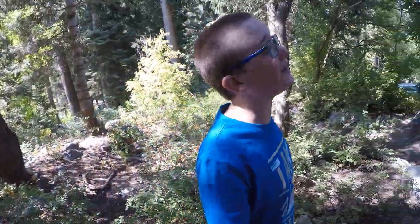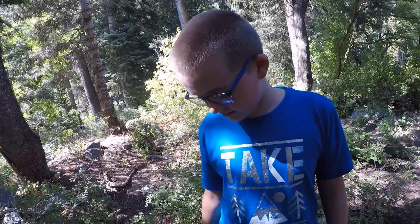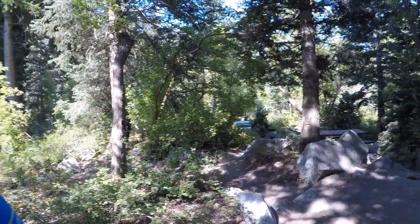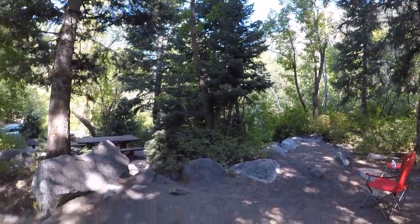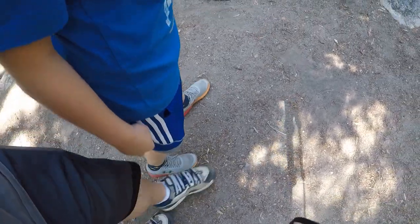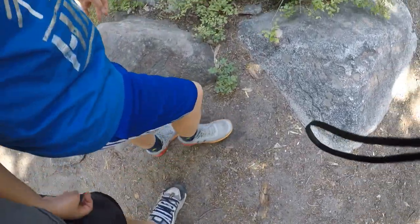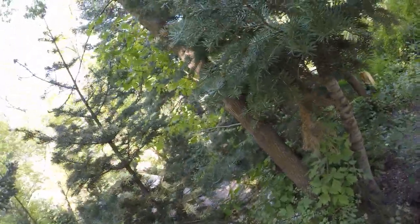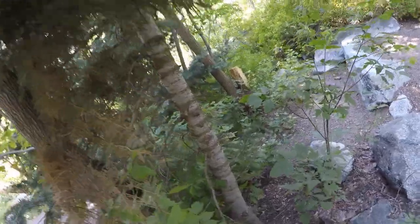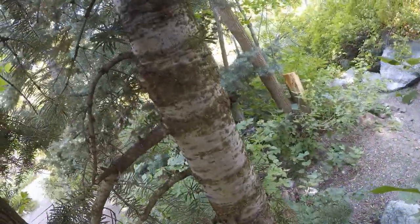We already made a line here below Dadtastic Dad's feet, and so we're going to walk paces until we reach the tree. So: 1, 2, 3, 4, 5, 6, 7, 8, 9, 10, 11, 12, 13, 14, 15, 16, 17, 18, 19, 20, 21, 22, 23 — about 24.